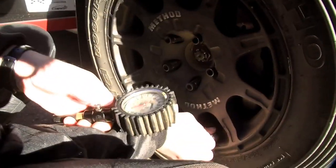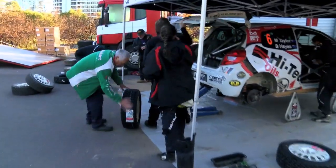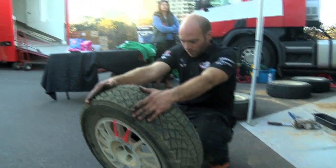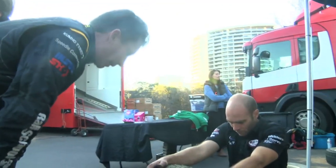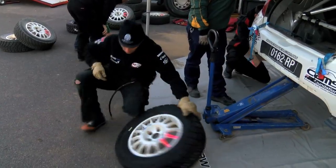Tyres play a huge part in rallying, and here in the East Coast Boulevard's Australian Rally Championship we have a control tyre provided by Kumo. But there's not just one size, or compound for that matter. Dean Herridge has some tips on what's used where over the weekend.